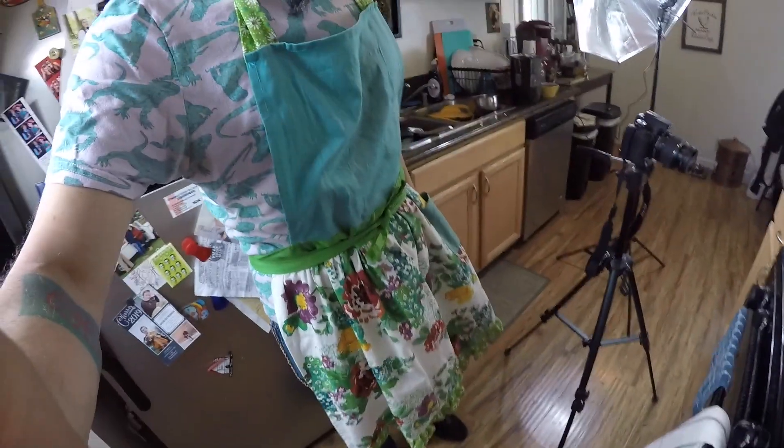I don't know where my apron went, so I'm wearing my girl's apron — pretty sure it makes the contour of my face look great. Okay, so enough yapping, let's get going.